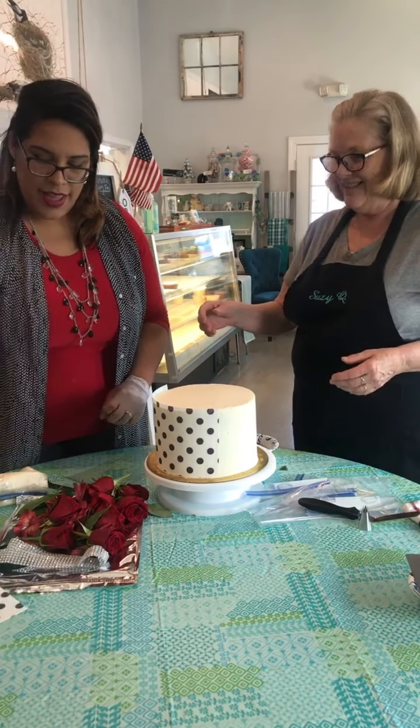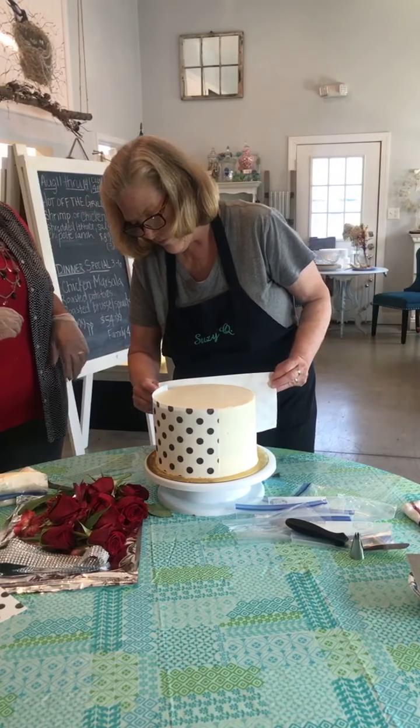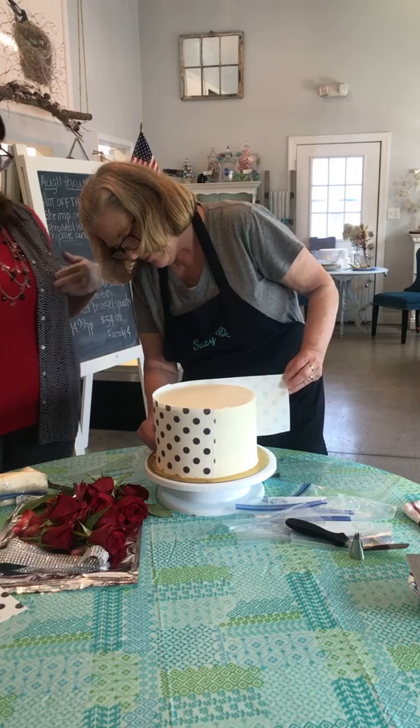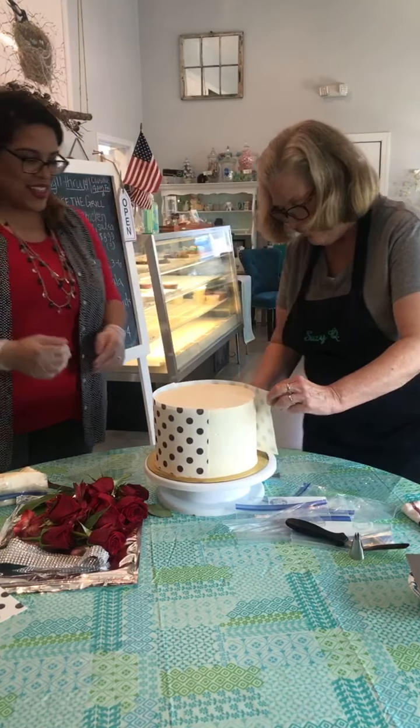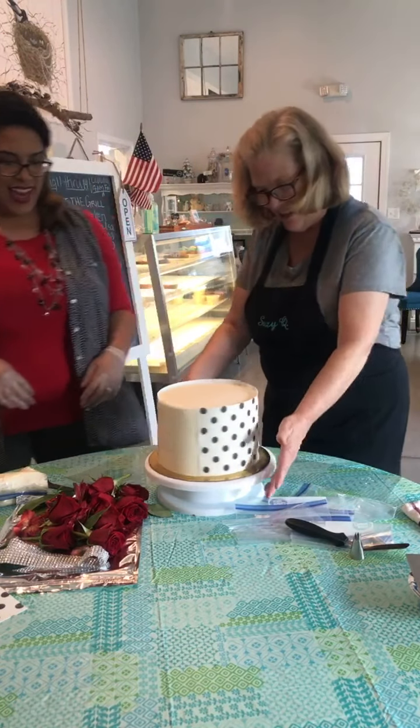We got the first one done and I'm going to give you the next one here. Then you just want to line it up right to the other side. Isn't that awesome?